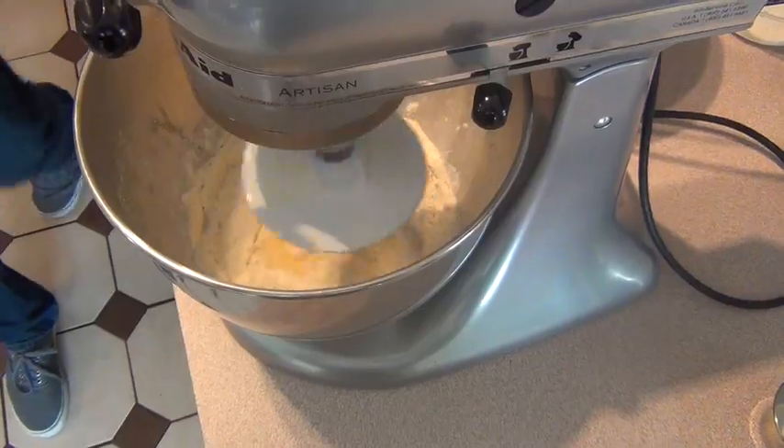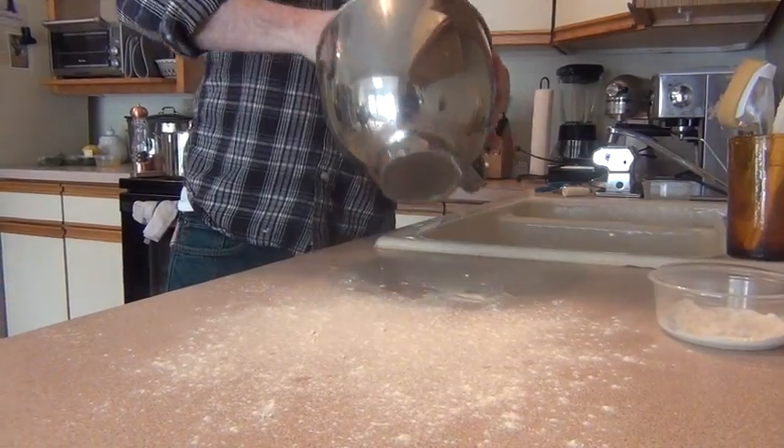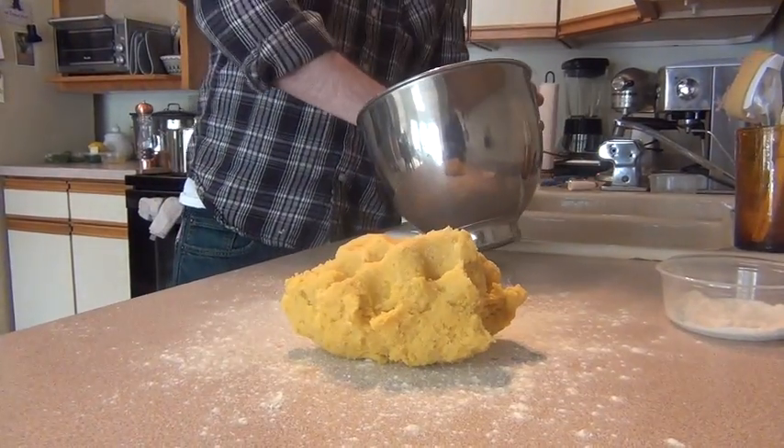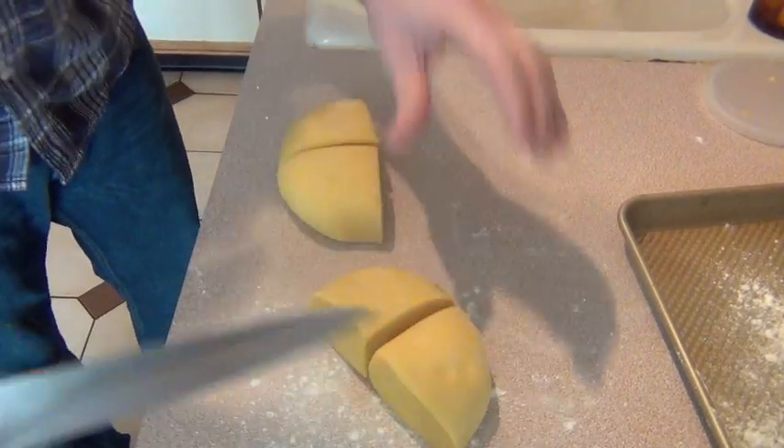Moran calls it his dozen egg pasta and starts the dough in a stand mixer. Add the eggs, then the flour, and mix using the dough hook. When the dough comes together, let it rest for a while to allow the gluten to develop. This gives the pasta body and structure.